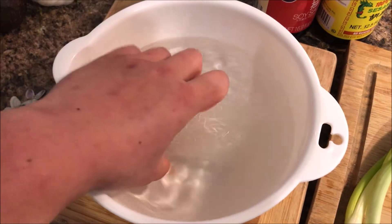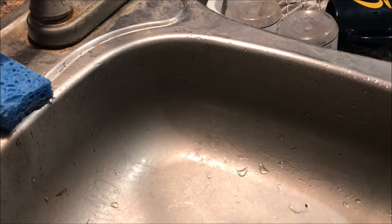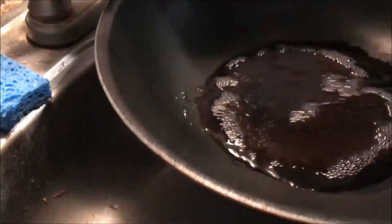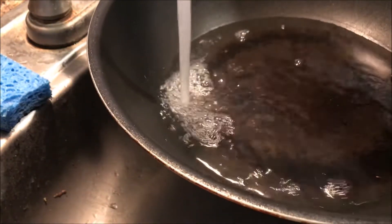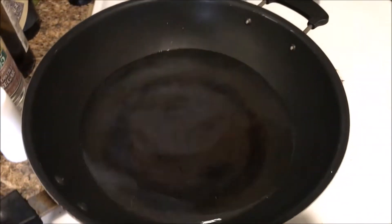So the first thing we do is soak the vermicelli. Do this first so it can soften while we do other things. And for the same reason, we fill up our steamer with water and set it aside to boil.